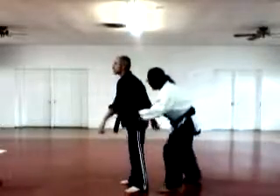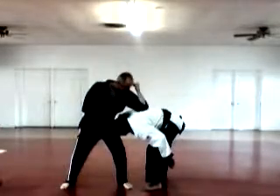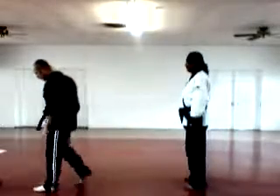Grab, back knuckle, reverse back knuckle, pulling down, elbow and knee. Shackle Break B.